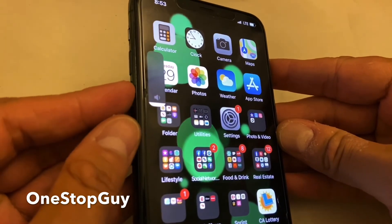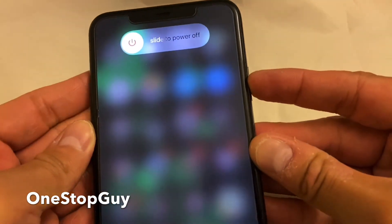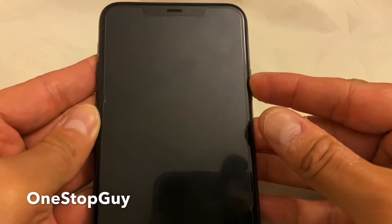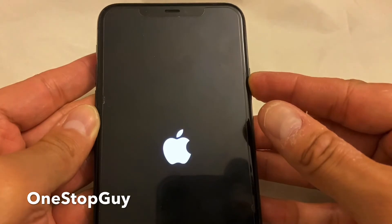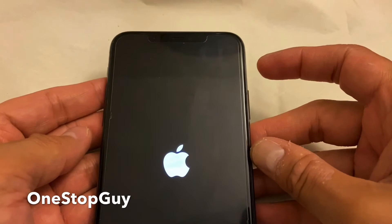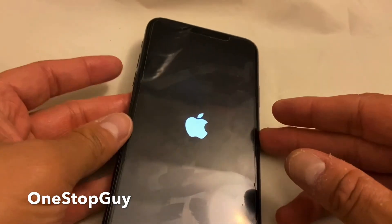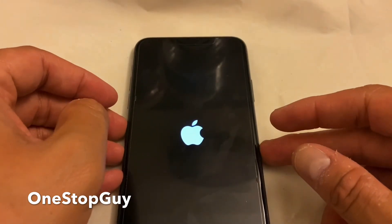Volume up, volume down, and then hold down the power button until the phone shuts off. So the phone shuts off — still hold on to the power button until the Apple logo goes back on, just like that. And then now you can let go of your finger, and that is about it, guys. That is how to soft reset your phone in a very simple way.